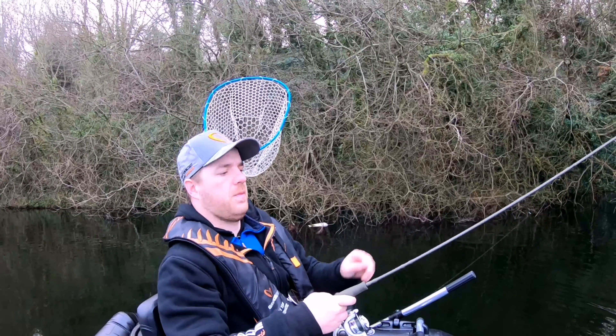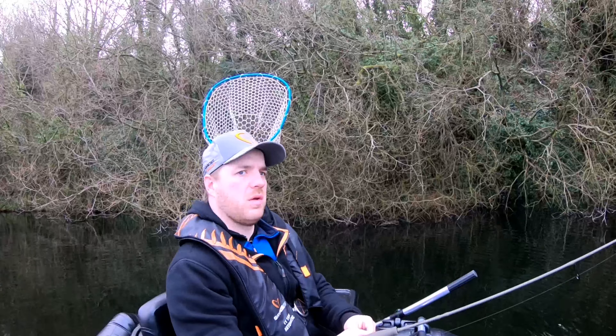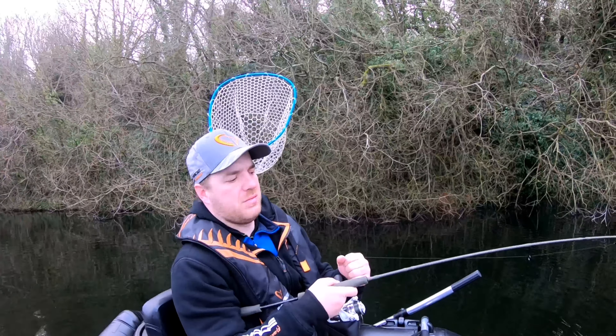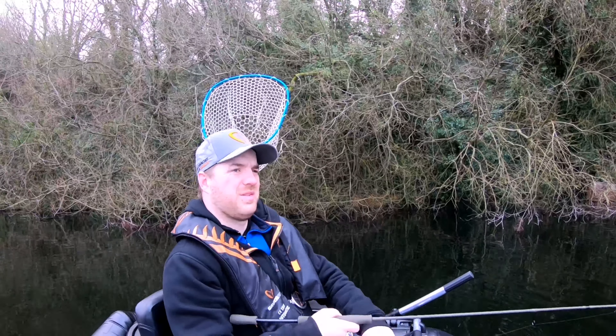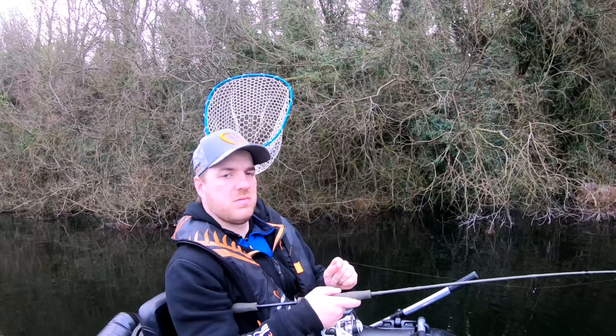First snag of the day — literally 10 minutes into the session. Just trying to bring myself slowly over the top of it, and hopefully if we go the other direction it'll come out. Even though you half expect it, it still sucks.